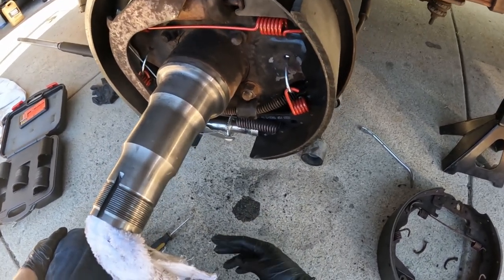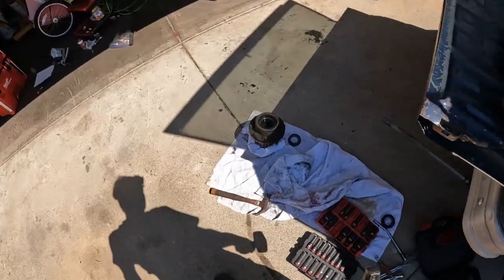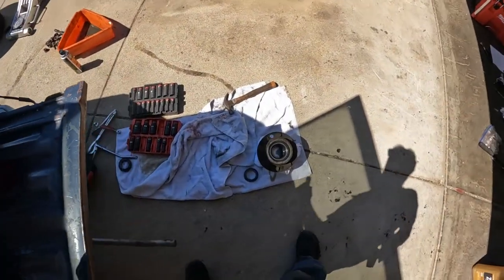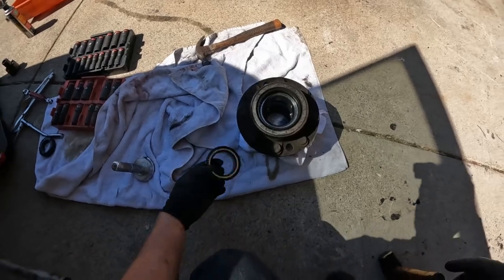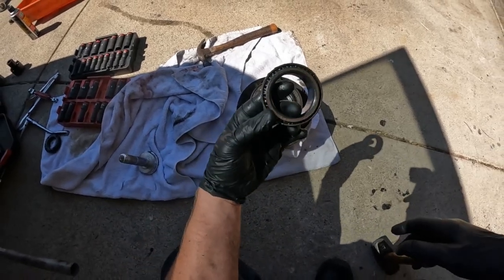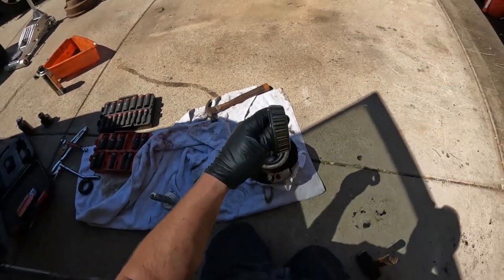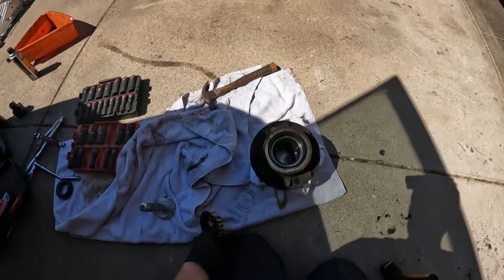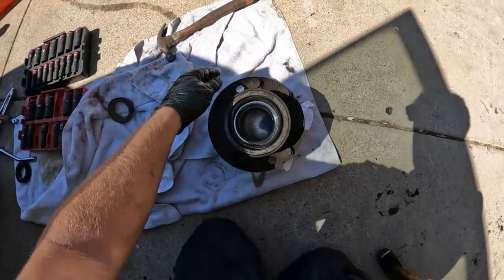After we get that on there, I'll show you how to change out the bearings. We're going to replace the bearings — figured while we're in here we might as well change them out so we don't have to come back. You can reuse the old ones — just clean them out and grease them up. I'll show you how to get the seal and inner bearing out.